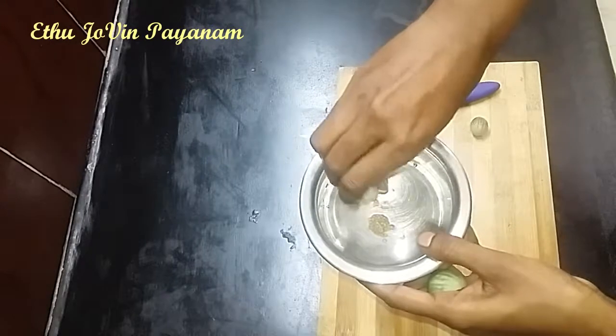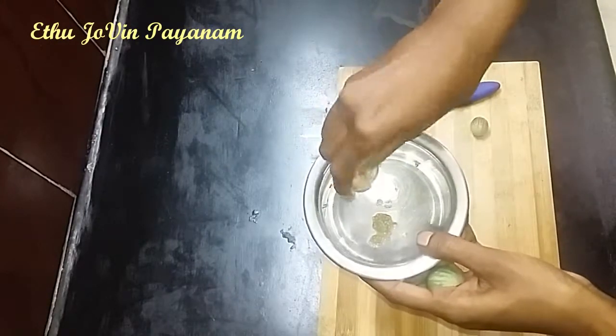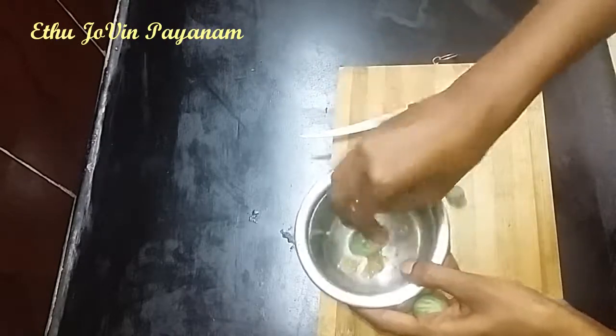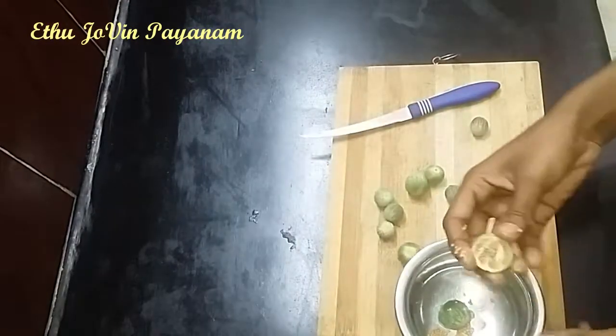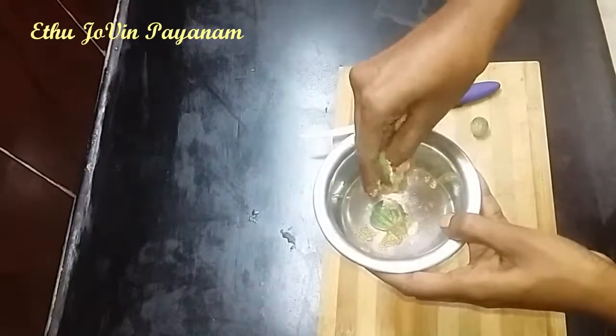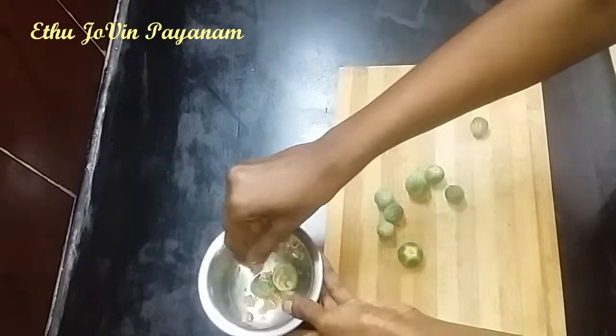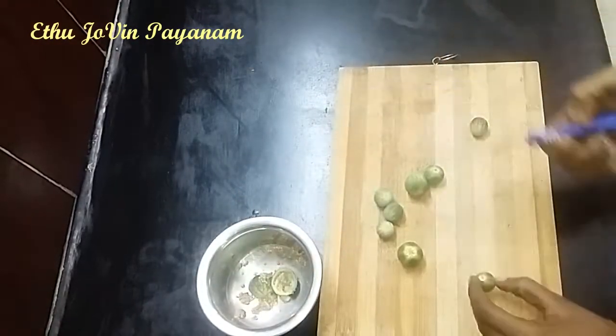It is in this color. This color isn't proper. It is a color. This color is an orange color.